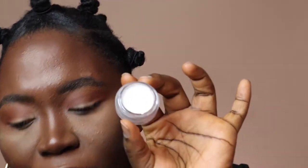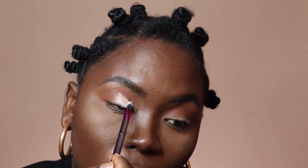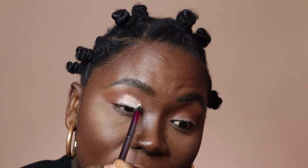Next I'm going to go in with my Elf Putty Primer. This is in a different color — I have two. This one is in white; the one I used at first was a tan color. The white one I'm using because of the look that we're about to achieve. So I'm going to apply this over my lid using the flat brush. I'm not going all the way to where the red is — I'm doing it just right here, so a little more than half of my lid is being covered with this primer.